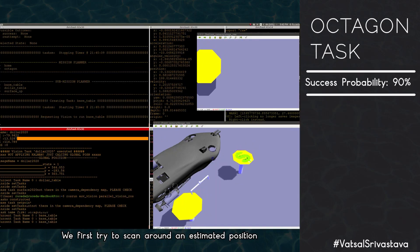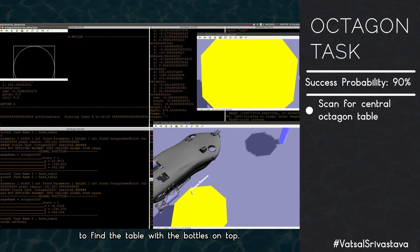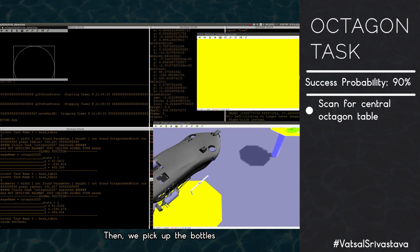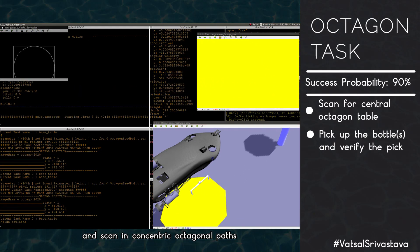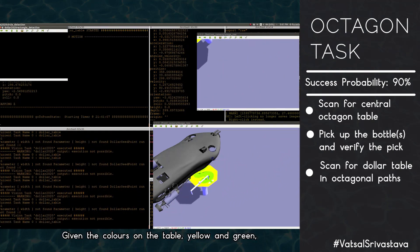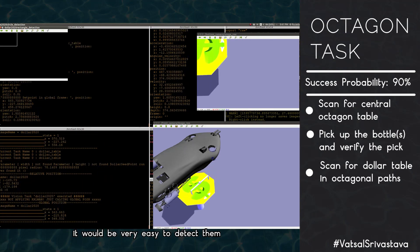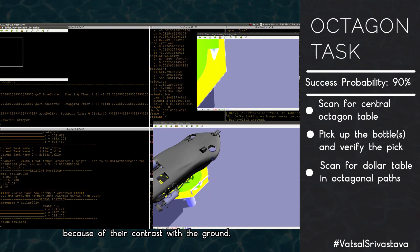For the octagon task, we first scan around an estimated position to find the table with bottles on top. We then pick up the bottles and scan in concentric octagonal paths to find the dollar table. Given the yellow and green colors on the table, detection is straightforward due to the contrast with the ground.